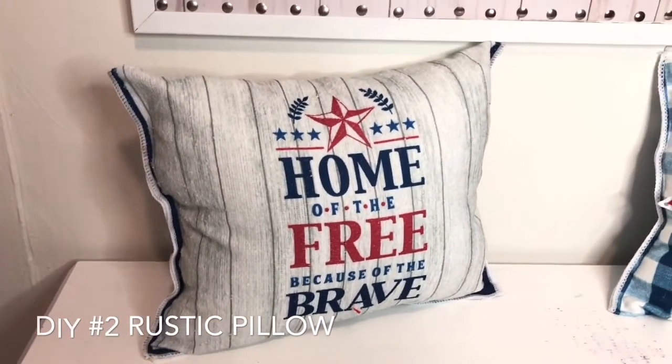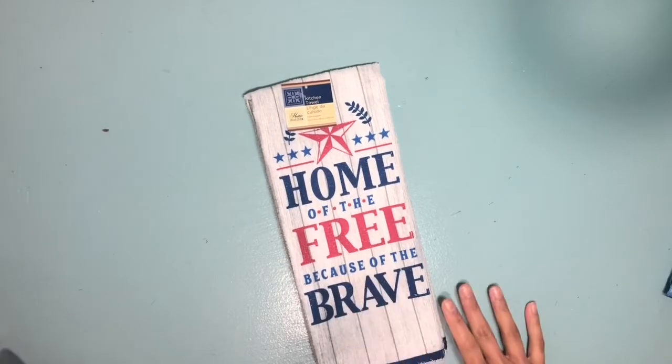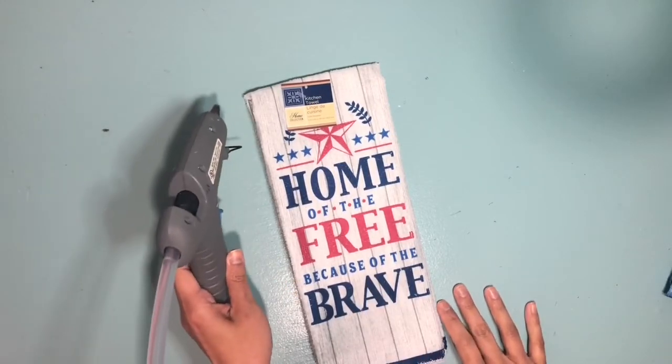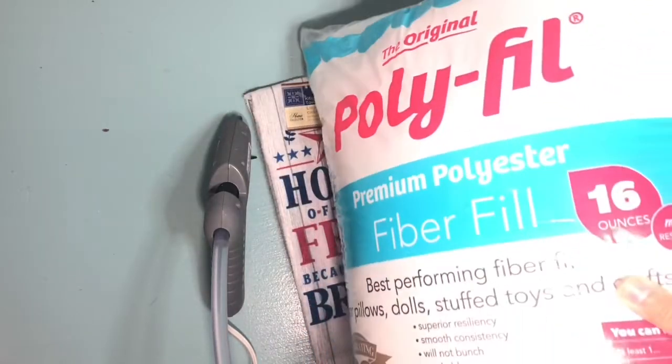For the next DIY we're going to be making a really cute pillow using a Dollar Tree towel. They had this design and I believe they've had another one — this is the one I chose. You're going to use a hot glue gun and also some polyfill.